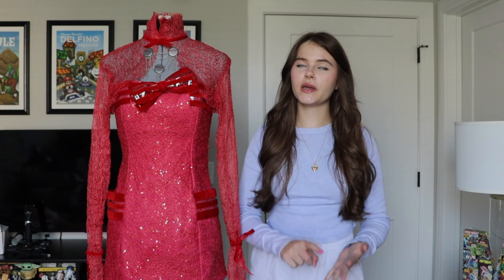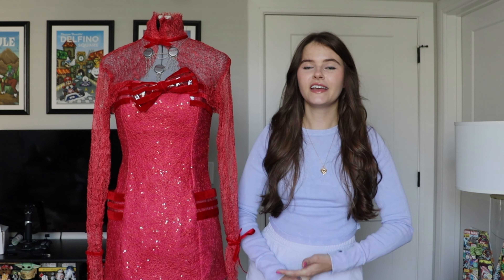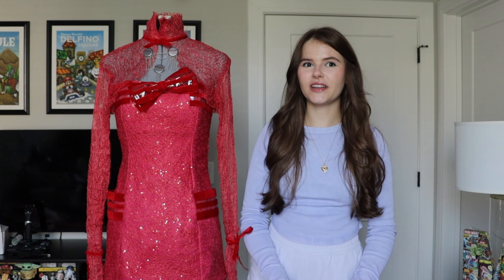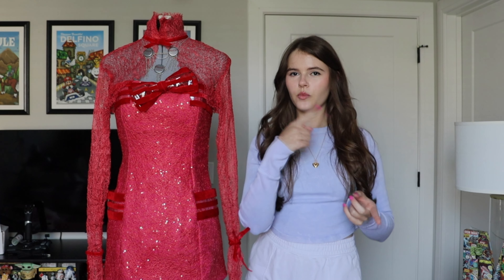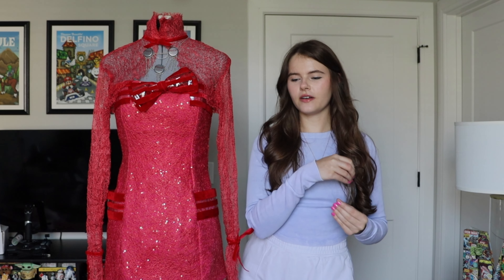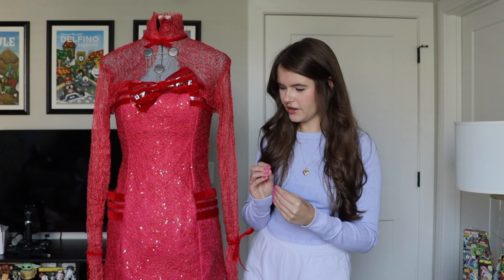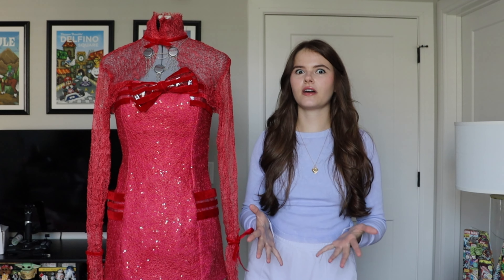I think that wraps everything up so thank you guys so much for watching. Don't forget to like, comment, and subscribe to come back for more cosplay content. I have a pretty stacked fall season coming up so I just can't wait to get started on the next one. We'll go quickly to a brief aside because I want to share a little bit of costume lore about this — it actually has two prior source materials and I just love costume design so much, so stick around if you want to see that.